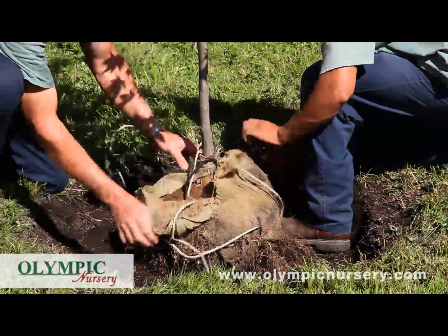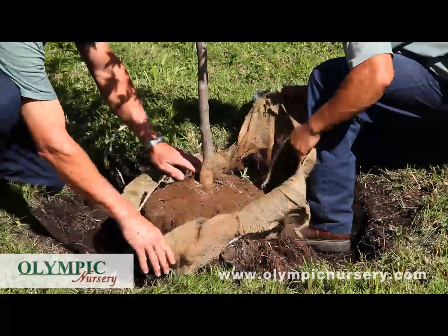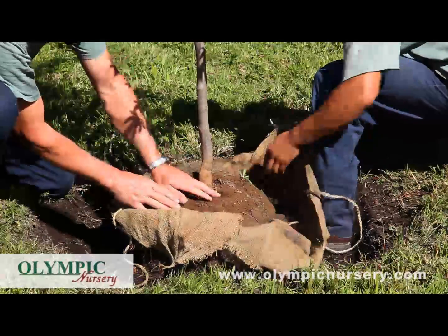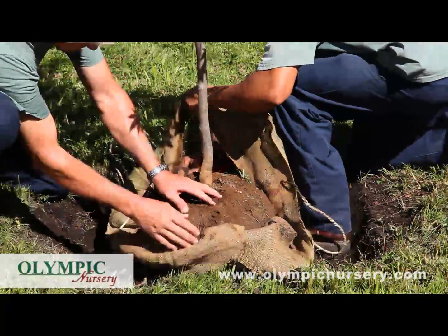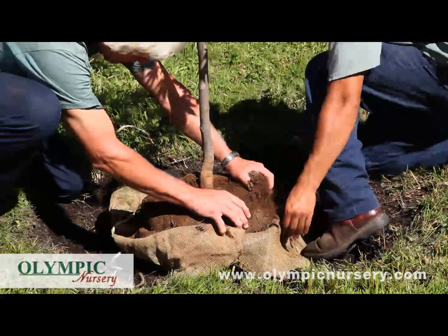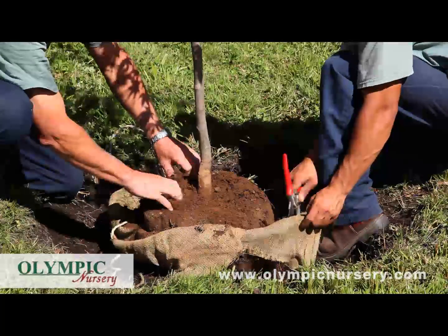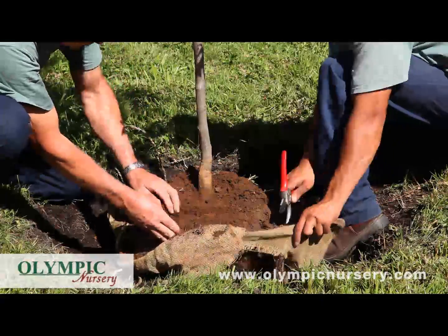As we unwrap this burlap, here is the tree and again we want to look for the root crown. This is why we're planting the tree just a little bit high, because we know that often with balled and burlap trees they come from the nursery a little bit too deep.